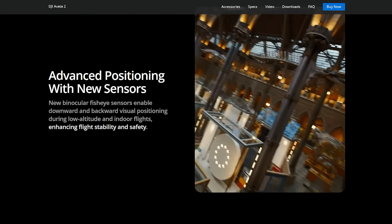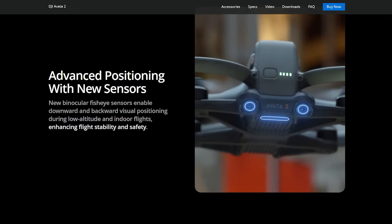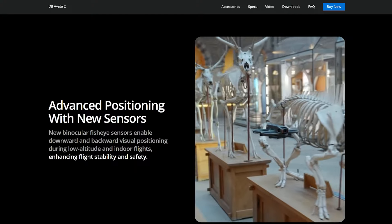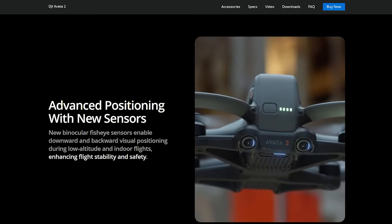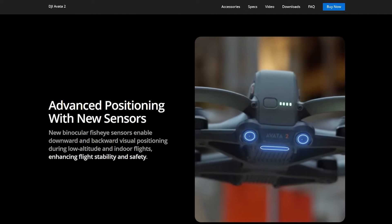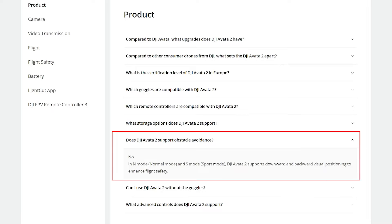Reason number four: object avoidance is limited. The Avada 2 does have what's called advanced positioning, which enables downward and backward visual positioning during low altitude and indoor flights, enhancing flight stability and safety. But those sensors are for positioning and not for object avoidance. Downward facing sensors are for positioning only — not for object avoidance. I'm sure some people are going to run into that problem as soon as they buy this drone. For me personally, this isn't a make-it-or-break-it feature, just something worth mentioning.